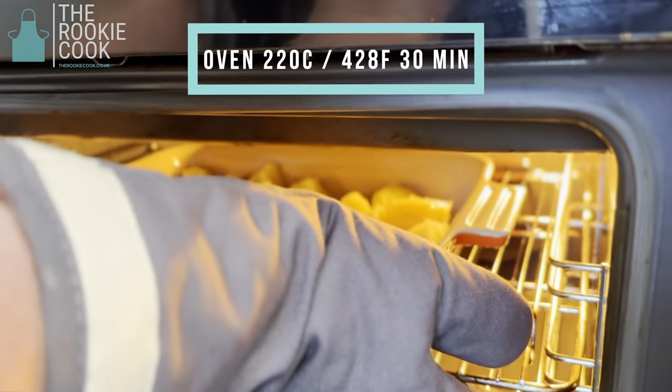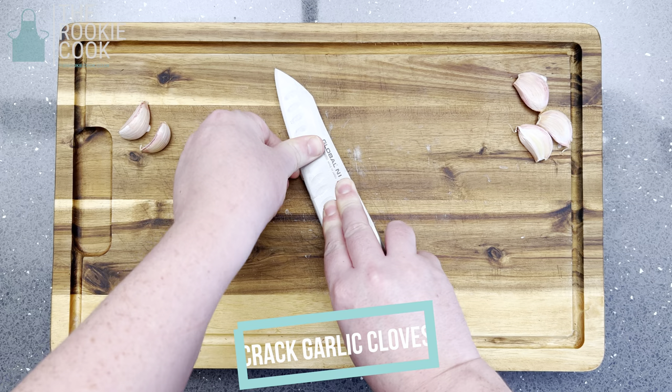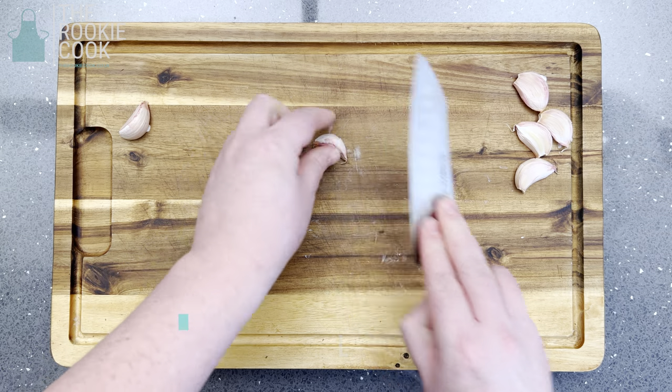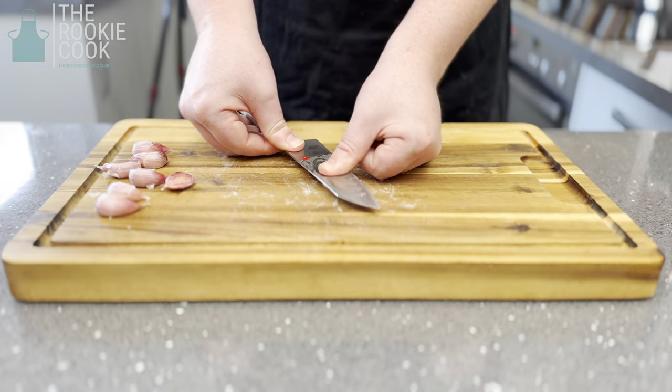Then pop them in the oven for half an hour. While the potatoes are cooking, gently crack the garlic cloves using the back of a knife — there's no need to remove the skin. Then place over to one side.